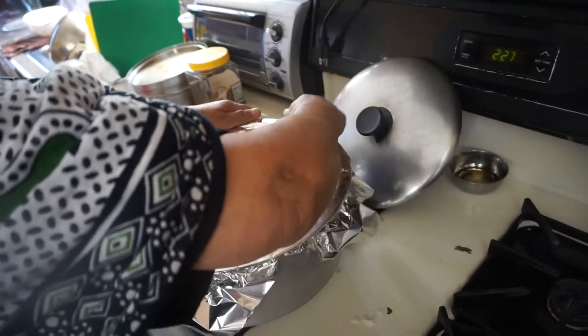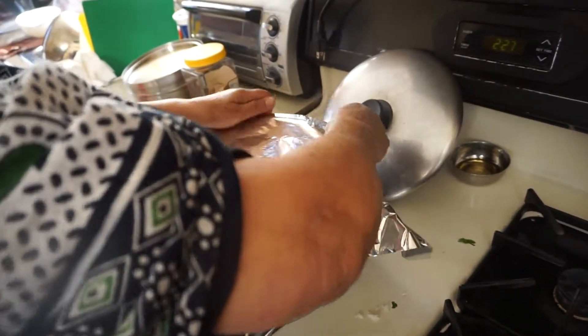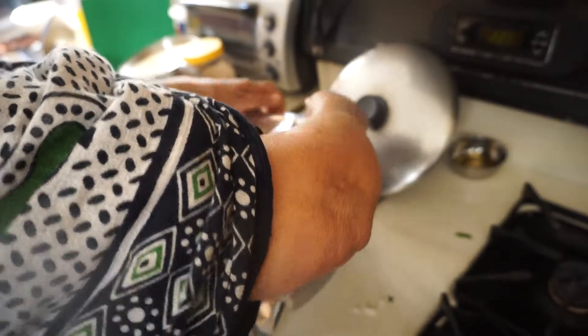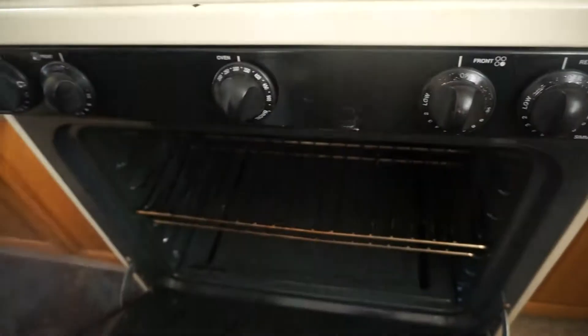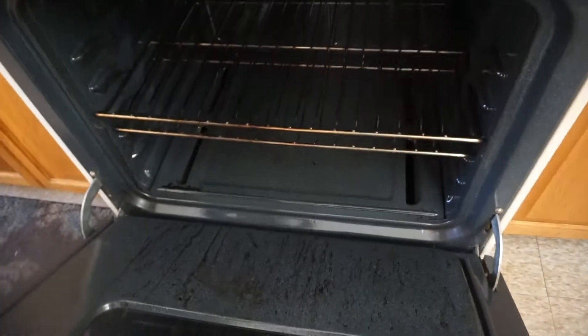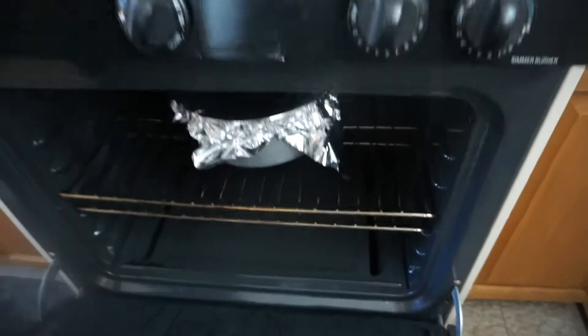If it's cooked, it's cherry. Okay, we'll put it in the oven. So we'll put it for 30 minutes.